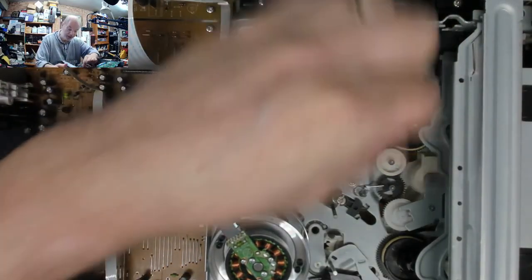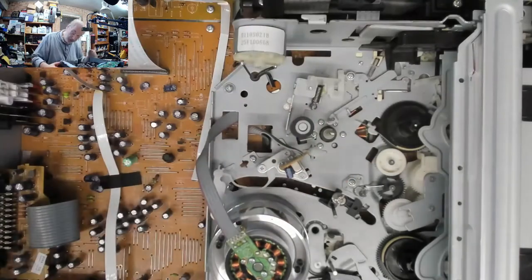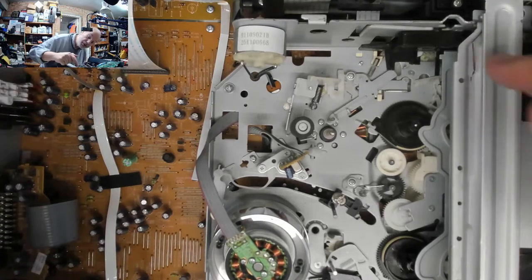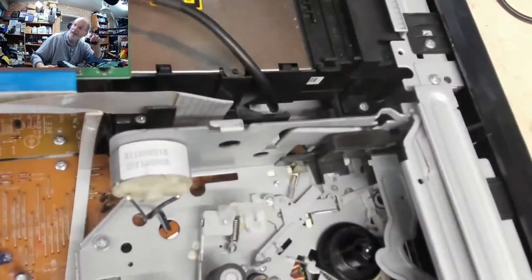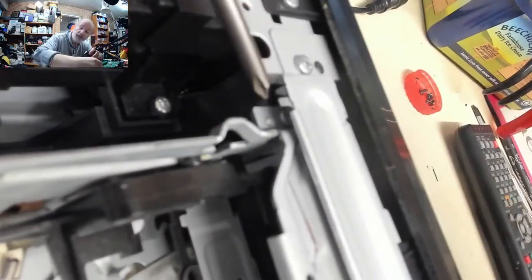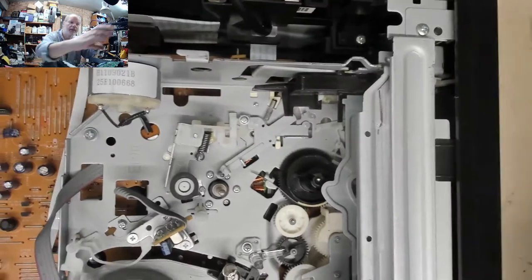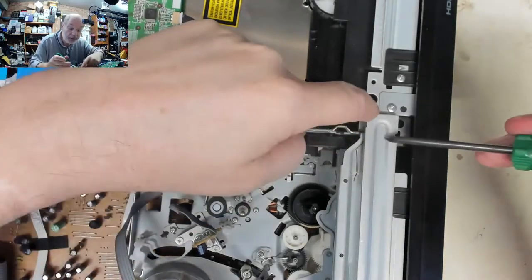That side of the carriage is definitely loose compared to the other side which is nice and strong. Part of the plastic may well have broken. Looking at this mechanism, this part is not held in by here - there's a screw under there which you can just see. We're going to have to take off this middle plate and probably the front housing.